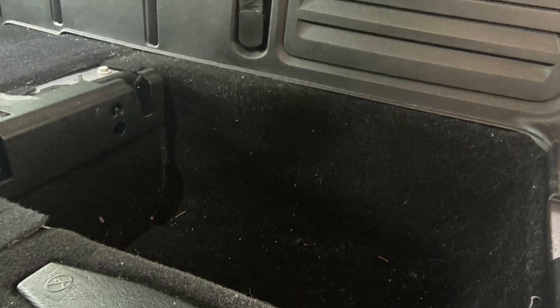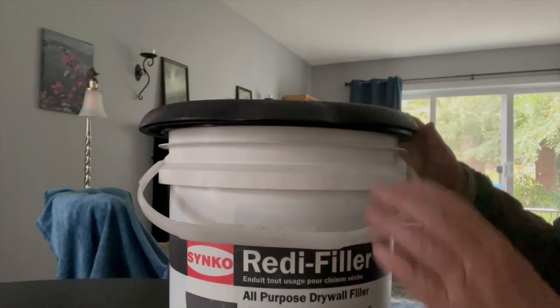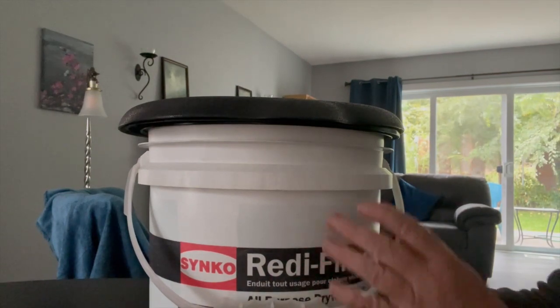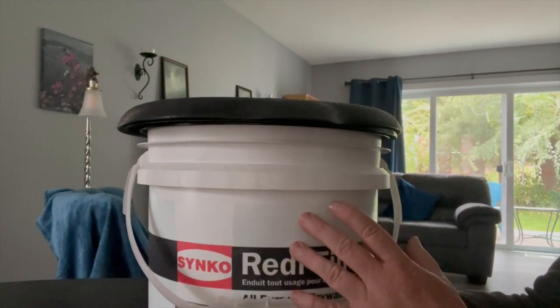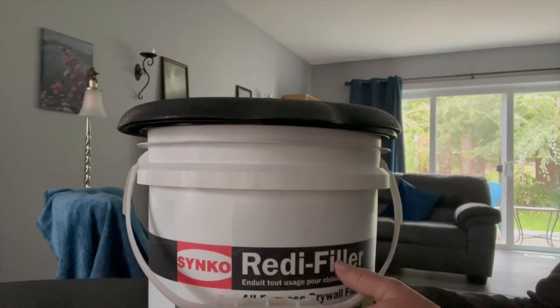So I removed that seat so that I could lower my toilet into there. This is the Luggable Lou that I bought from Canadian Tire — I think it was about $20. This is not the bucket that came with it; it was a nice colored gray bucket, but I traded that with my neighbor for a shorter bucket.